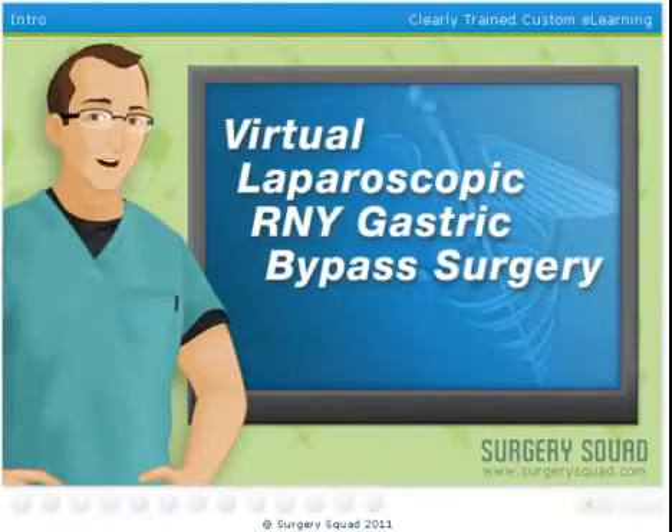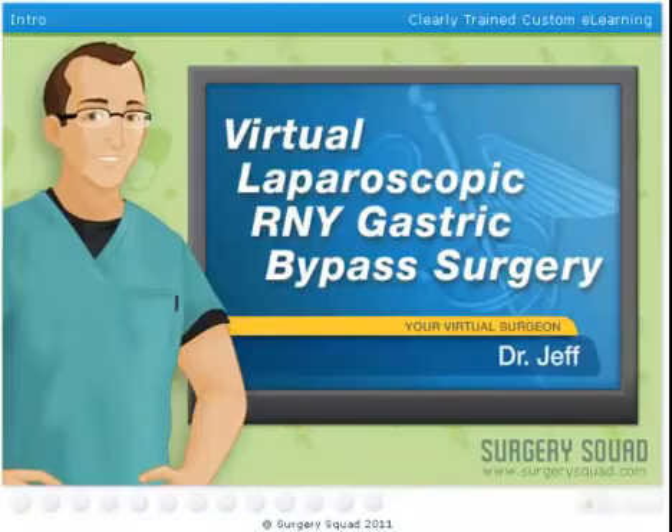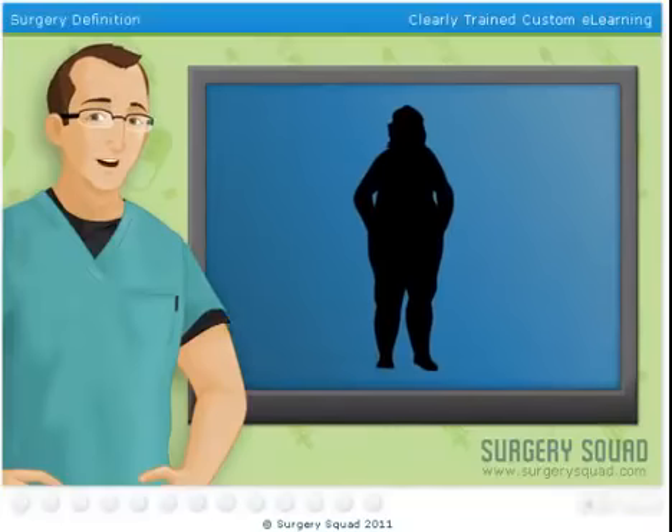Welcome to Surgery Squad's Virtual Laparoscopic RNY Gastric Bypass Surgery. I'm Dr. Jeff, and I'll be your guide for this procedure. Are you ready? Let's scrub in. Gastric bypass surgery is designed to assist an obese patient in weight control.